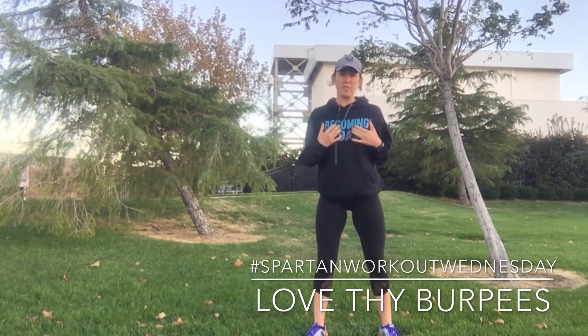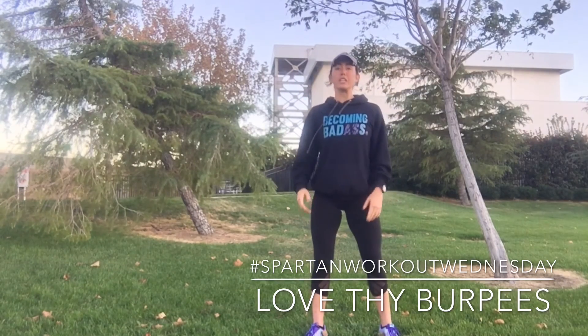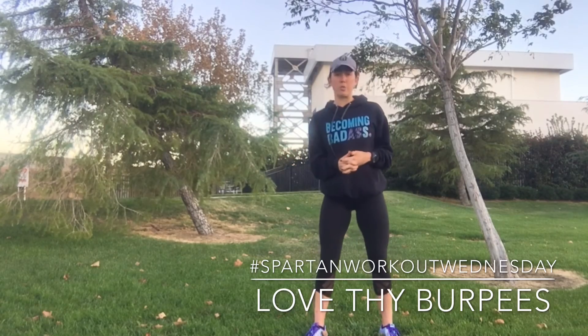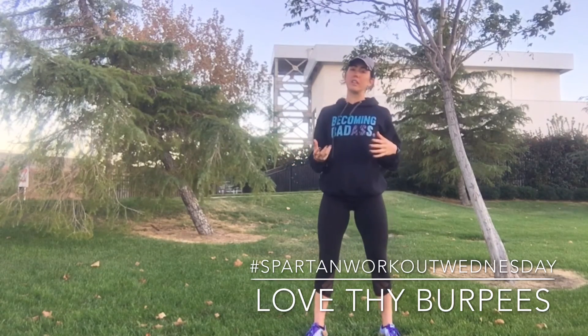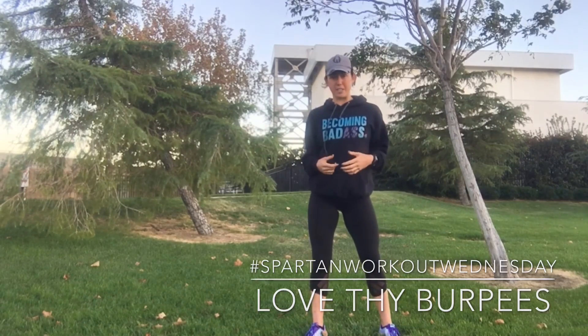Lie down, get your chest to the floor, jump up, get your feet off the floor, hands overhead. So get your burpees done. Check it out every Wednesday for Spartan Workout Wednesday. I'll be giving you new workout tips, and also check out Fridays for becoming flexible as we work on mobility and flexibility.